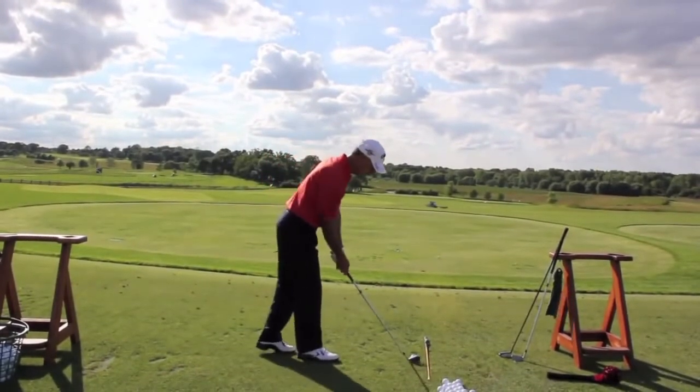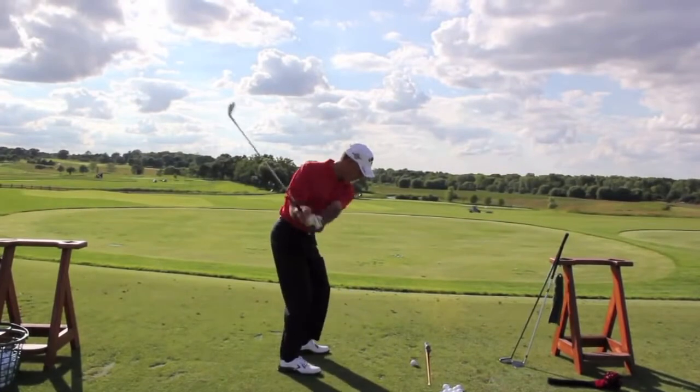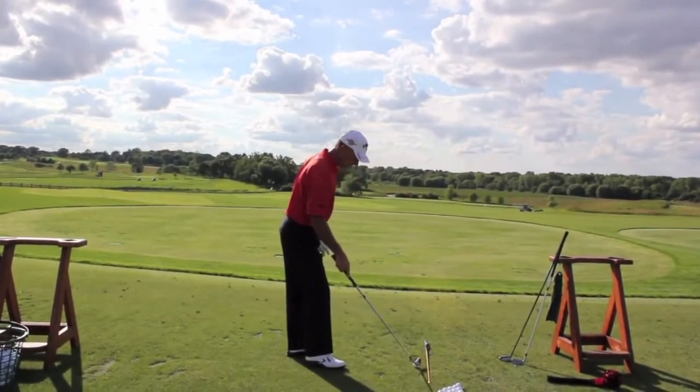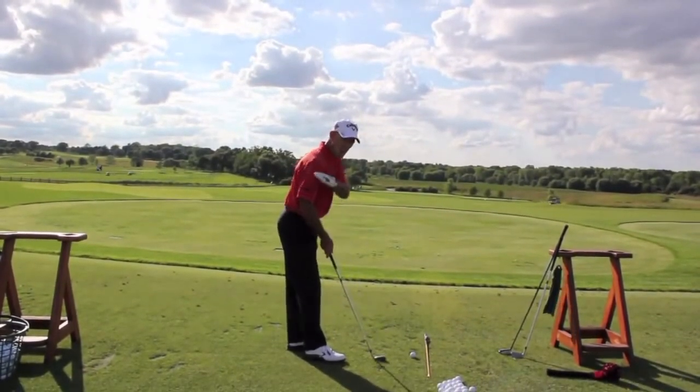Get your proper grip, halfway back, halfway through, a little bit farther. Make sure you're hitting it right in the middle of the face and on a nice arc.